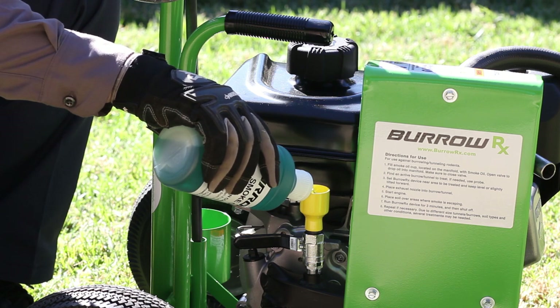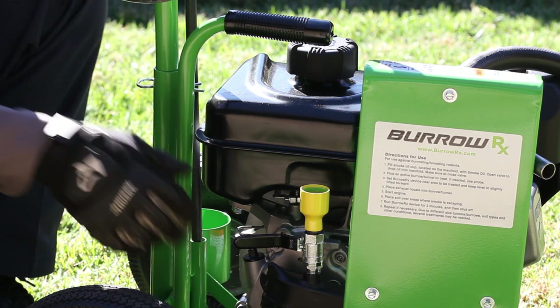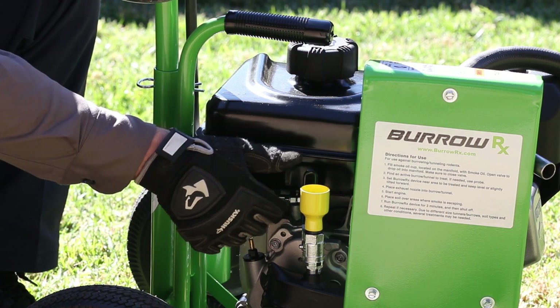Using your Burrow RX device. Fill the smoke oil cup, located on the manifold, with smoke oil. Open the valve to drop oil into the manifold. Make sure to close the valve.